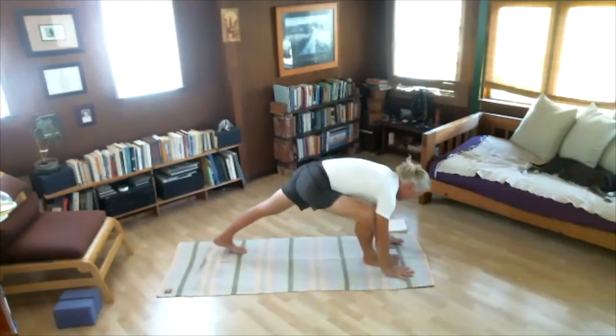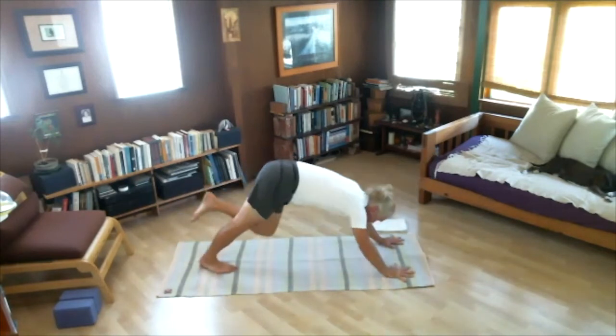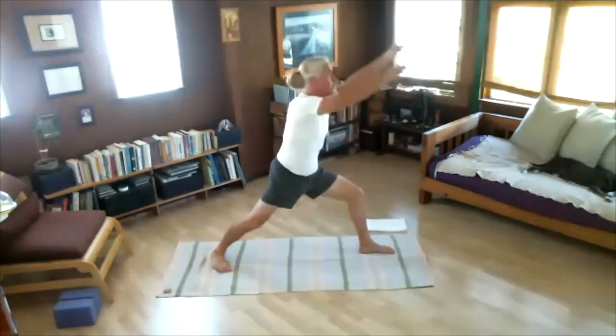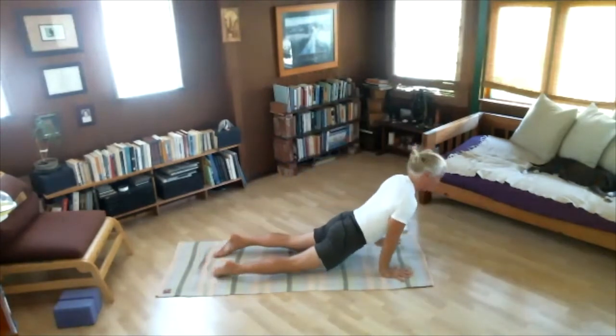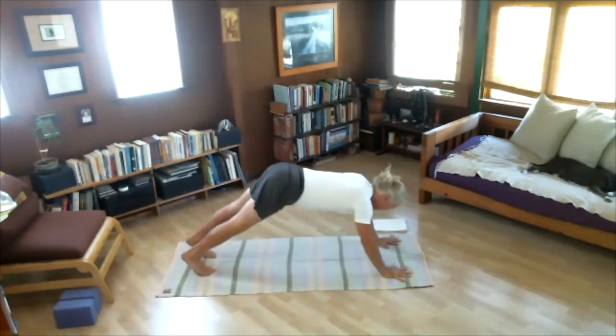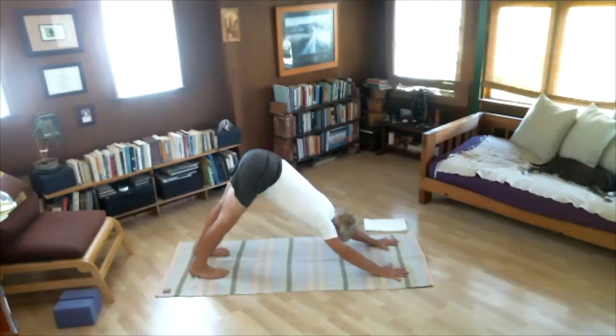As you exhale, bring palms to the floor and step back — Chaturanga. Inhale, arching. Exhale, back. Now step the left foot forward, back heel on the ground. Inhale, raise your arms — Virabhadrasana. Exhale, hands to the floor — Chaturanga. Inhale, Urdhva Mukha Svanasana. Exhale, Adho Mukha Svanasana. We'll stay for five breaths — one, two, three, four, five. Jump the feet to the hands. Inhale, look up. Exhale, fold — Uttanasana. Inhale, bend knees and raise arms — Utkatasana. Exhale, Samasthiti.